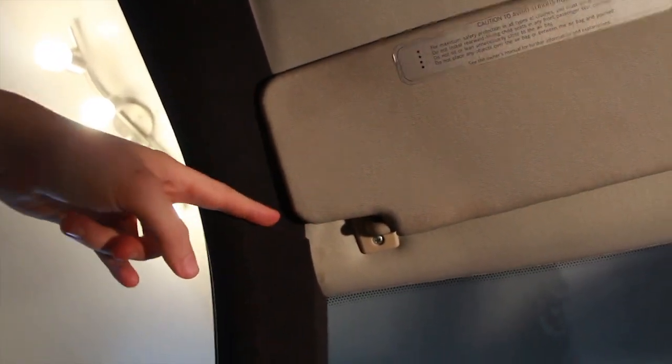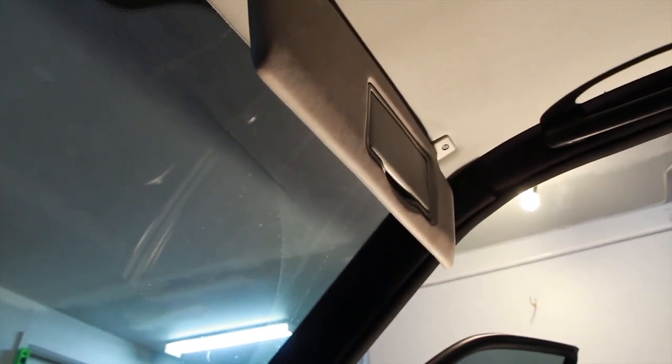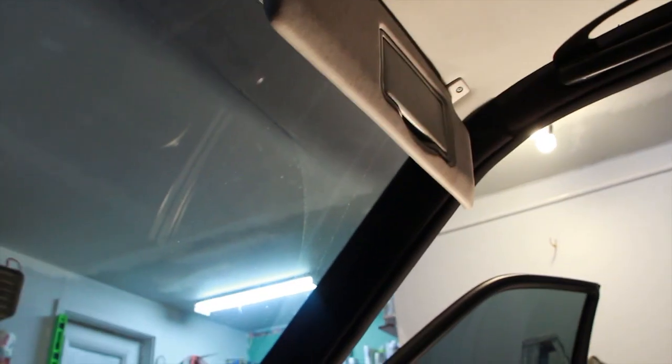Since the car interior is black and the headliner is white, if the trim just ended here it'd look kind of weird. The first order of business is actually going to be to remove the front seats, because the headliner board spans the entire roof and it's so big that you're not going to be able to wiggle it out if you don't remove the seats.